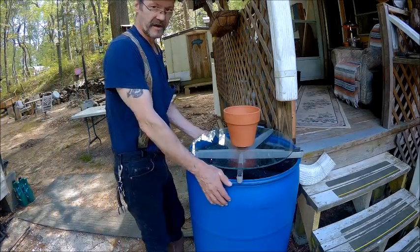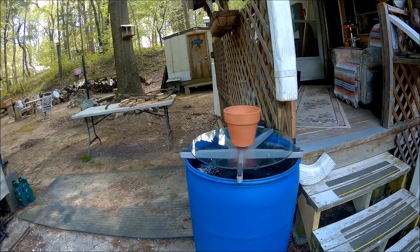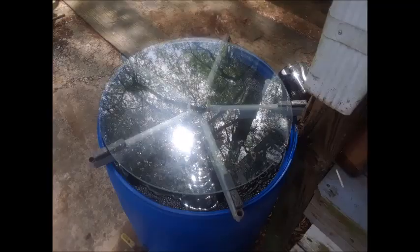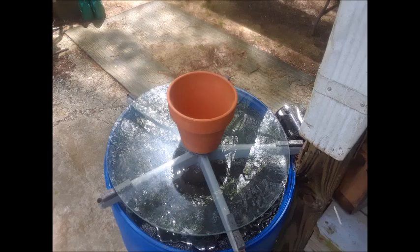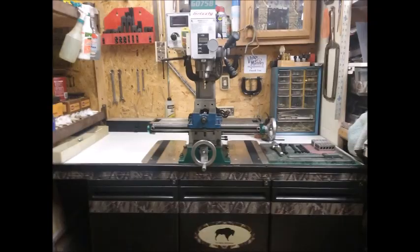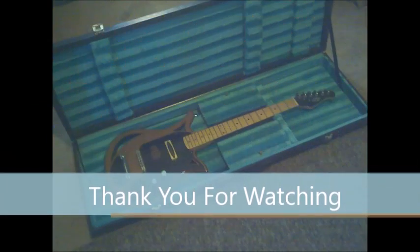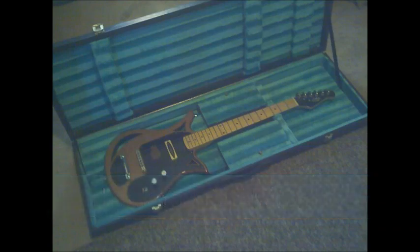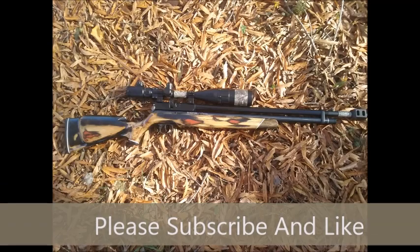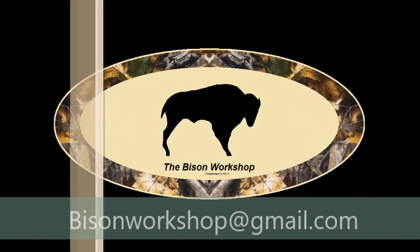Don't forget to like, share, comment, subscribe. You guys have a good one. Later. I'll see you next time — thank you.